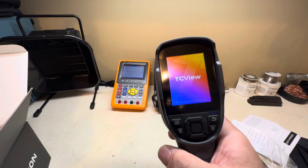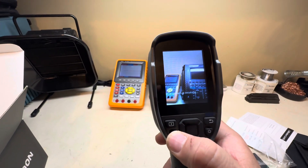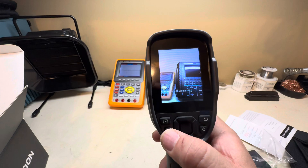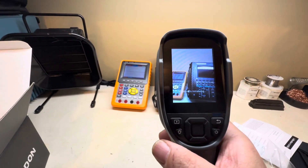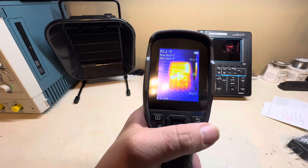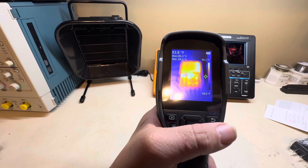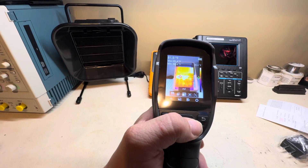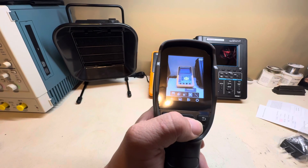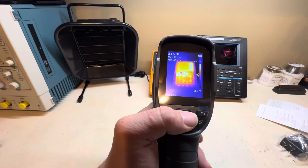Let's see if it has any charge or if I need to charge it up. Looks like it's got a charge — let's see how much. There's the visible light camera. I'll let it initialize. I got past the setup screen and here it is fully on. This is IR only by the way, not with the visible camera. If you want to switch modes you go to view mode and you can switch to both, picture-in-picture, visible light only, and adjust alignment.